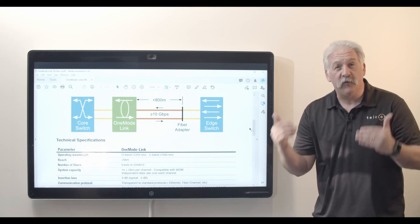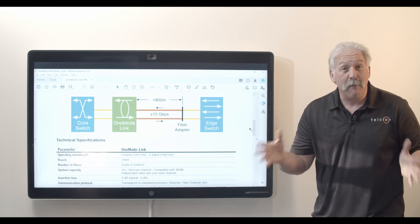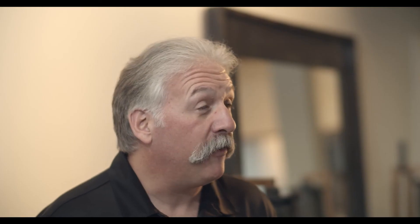It was also going to be very time consuming. By installing the Panduit One Mode Link, they were able to reduce their timeline significantly and also reduce their costs dramatically as well.